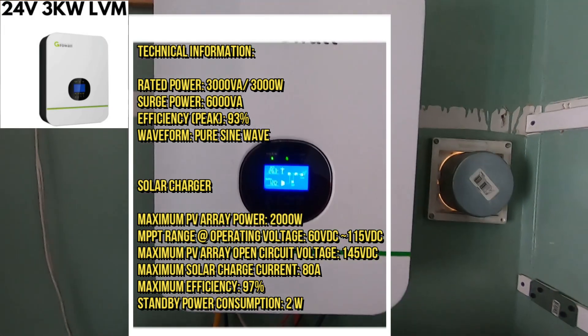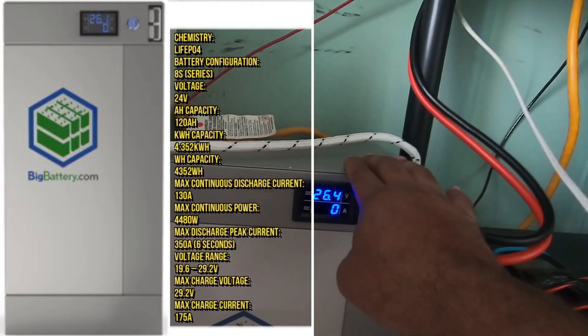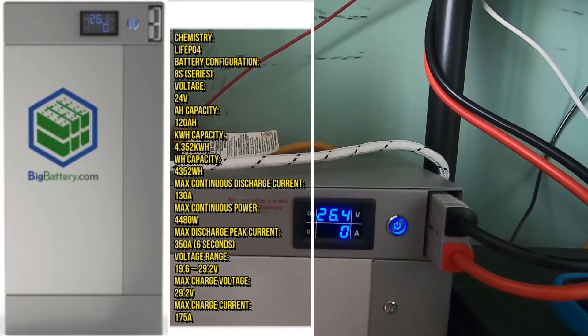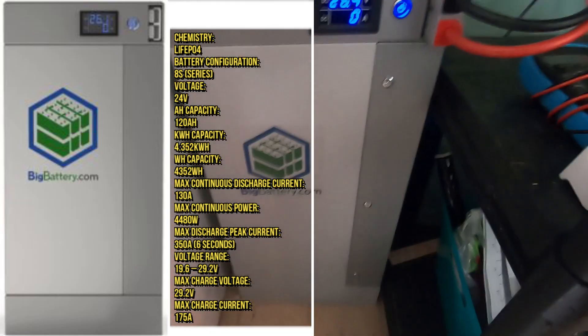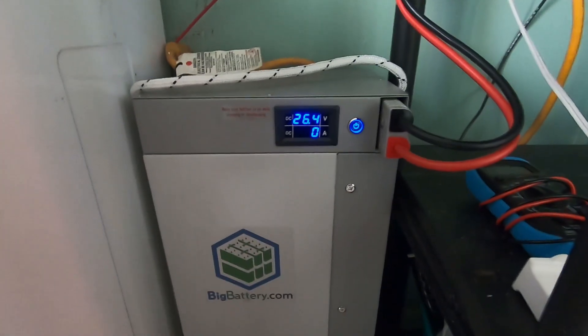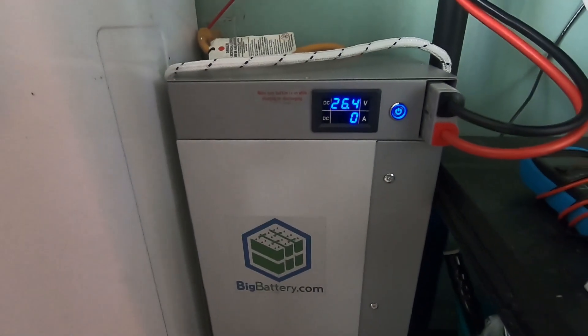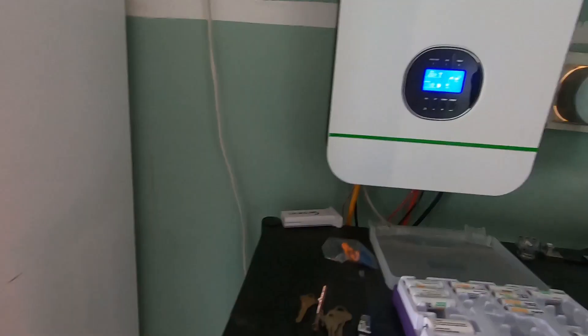This guy right here has been something else. What I also did was upgrade my battery bank system. I went to bigbattery.com and found this guy — it's called the Mule. As you can see, it is a 24-volt LiFePO4 battery bank system, a really really nice battery bank. I'm very impressed with it. It pretty much runs my entire living room, both of my bedrooms, and my refrigerator — it's been amazing.